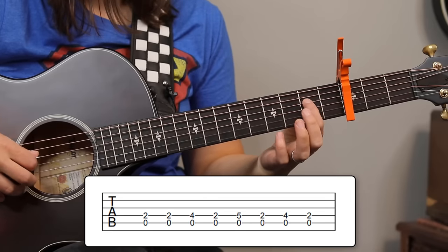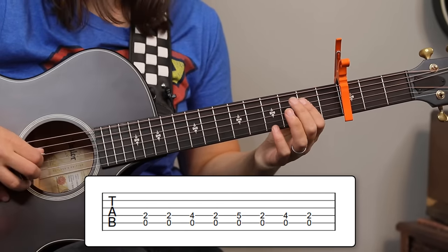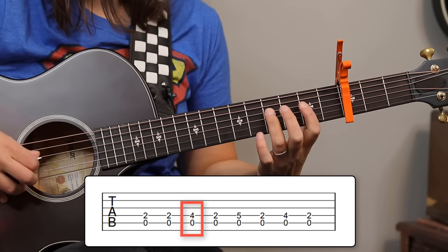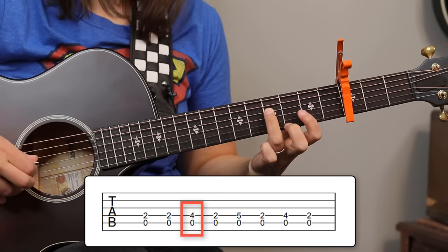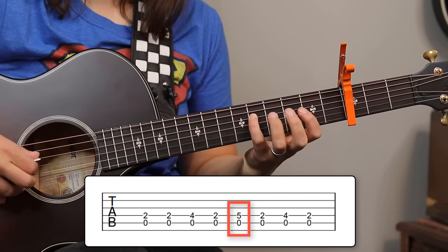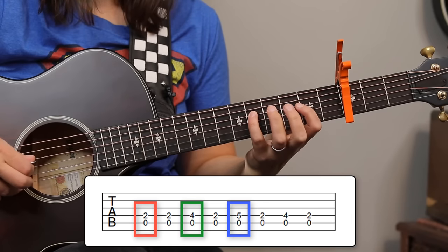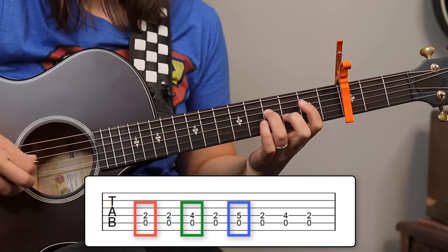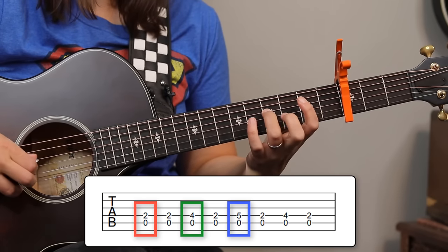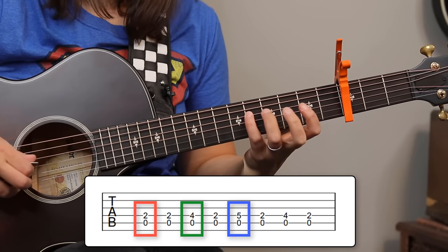On the A chord, we have that first finger on the second fret of the fourth string. Forget that open A string for now — I just want you to play the second fret. Then we're going to reach the third finger to the fourth fret, and then the pinky is going to get that fifth fret. You might need to just practice this to start, to get your fingers used to it, because we do want to use the first finger, the third finger, and the pinky. And there's a very specific reason why.